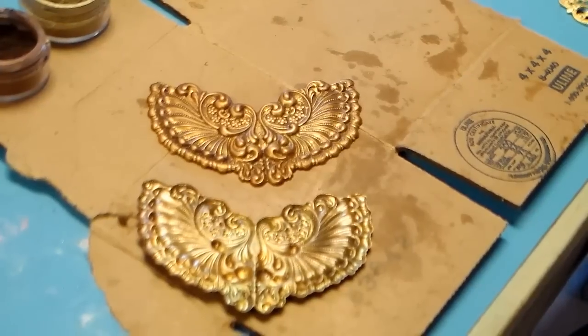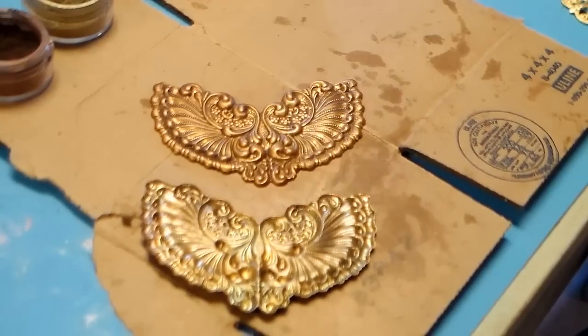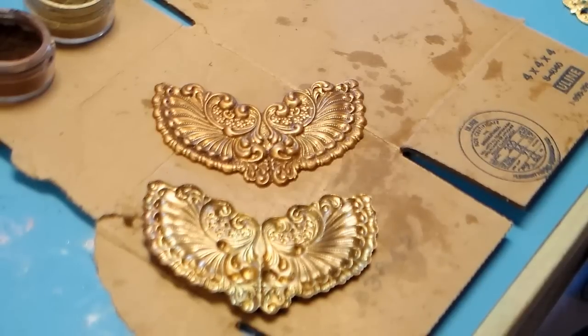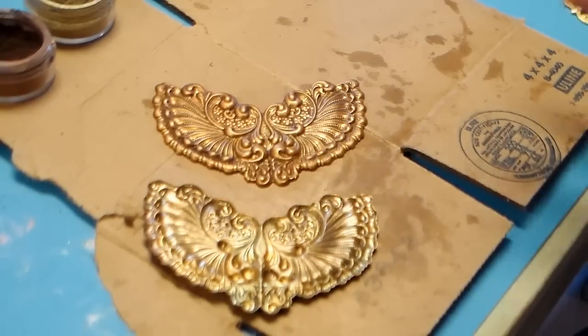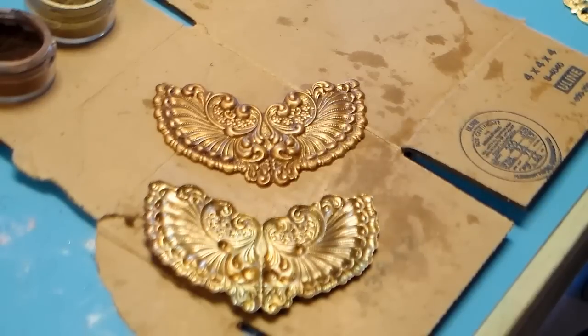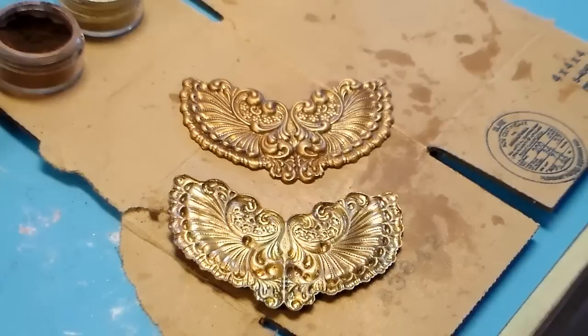How do you degrease it? Very simple: hot water, a little bit of Dawn dishwashing liquid, clean it up with a stiff brush, rinse it off really well, and dry it super well. When the dies are being made, they use a lot of machine oil to keep those dies functioning, and it comes off on the brass. If you're trying to put your own colors on, that oil is going to mess with it. So get that off first — degrease, number one.